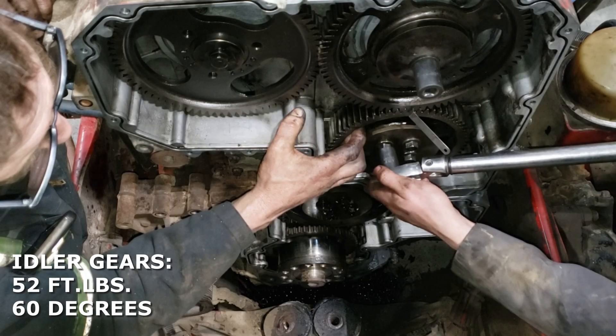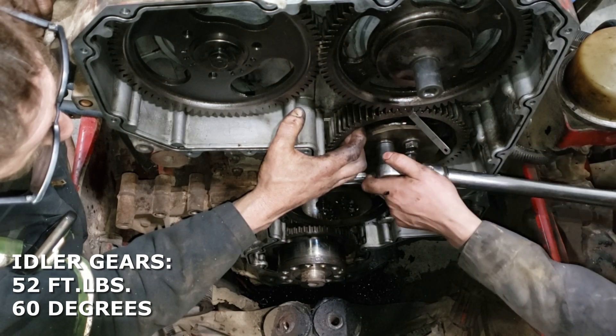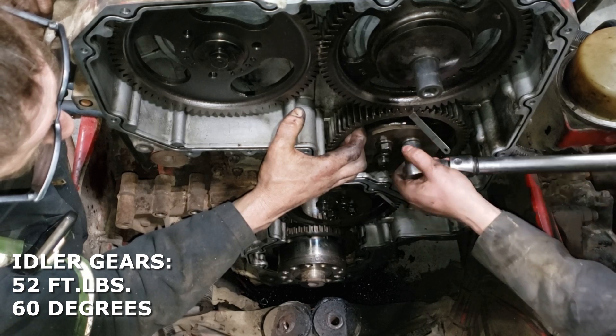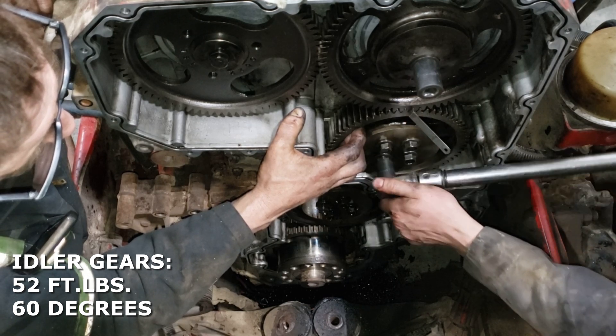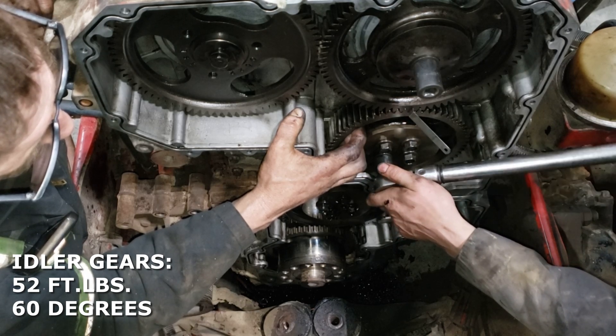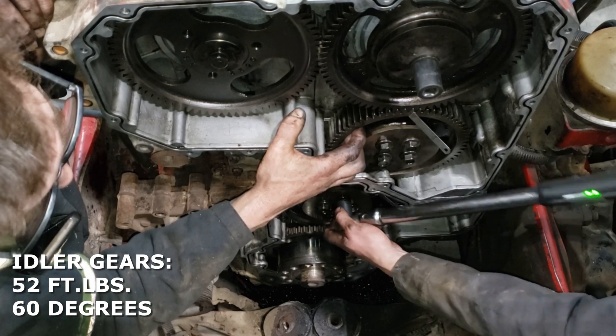You're gonna take that secondary idler and pull it towards the other side of the engine to take all the play out, so it's just whatever's in the feeler gauges. Then we're gonna torque that idler to 52 foot-pounds, same with the bottom one, and then we come back and pull them 60 degrees. That's gonna hold the two idlers in place and then we'll move on to torquing the camshaft gears.